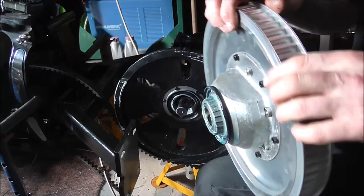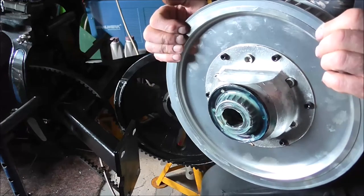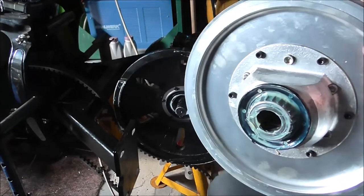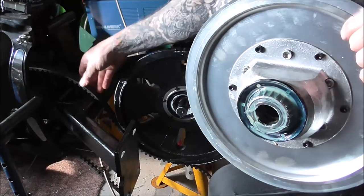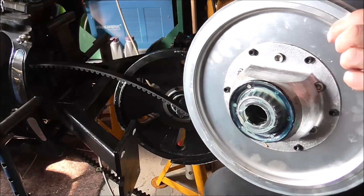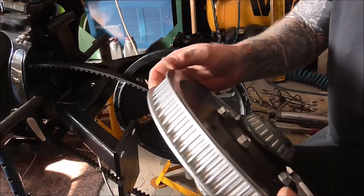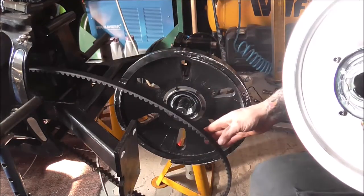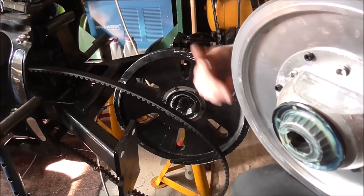What you've got in here is basically your planet gears, which allows the diff to work. In a sense it's pretty much the same as a car — on a car you'll hear people say 'crown wheel and pinion in the diff.' So your pulley is the crown wheel, and your belt is what would be the pinion, because the belt's driving the pulley to turn it.